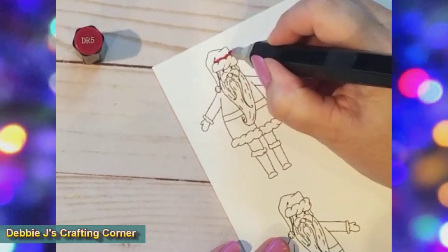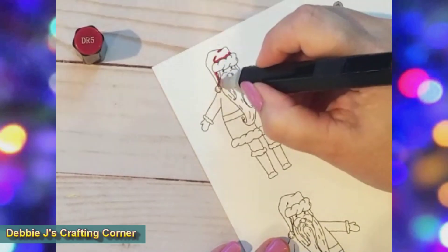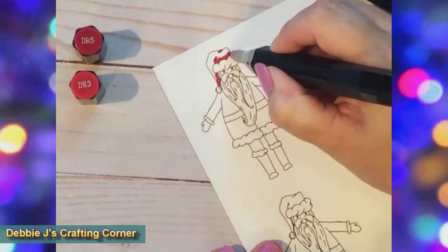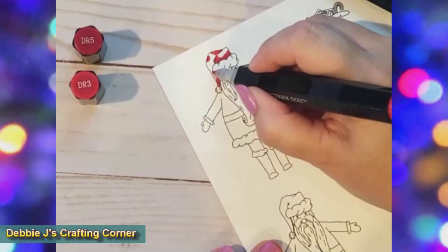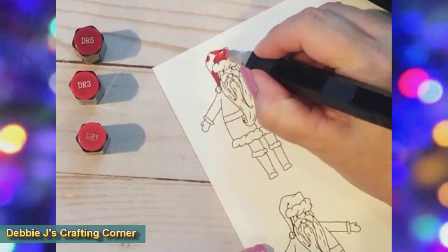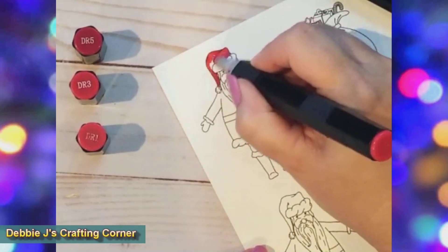This Santa is sized about 3 inches and the bag of presents is about 2 inches tall. I decided to use my Spectrum Noir markers to color these and picked out some traditional Christmas colors. Sometimes you just have to play, so I colored away while watching some YouTube.